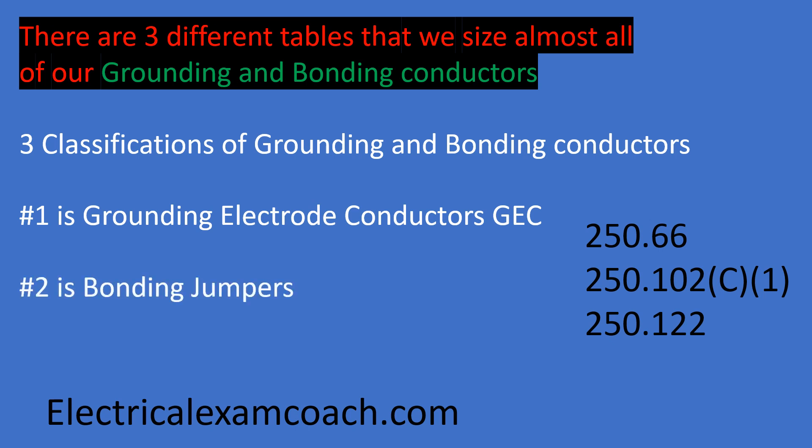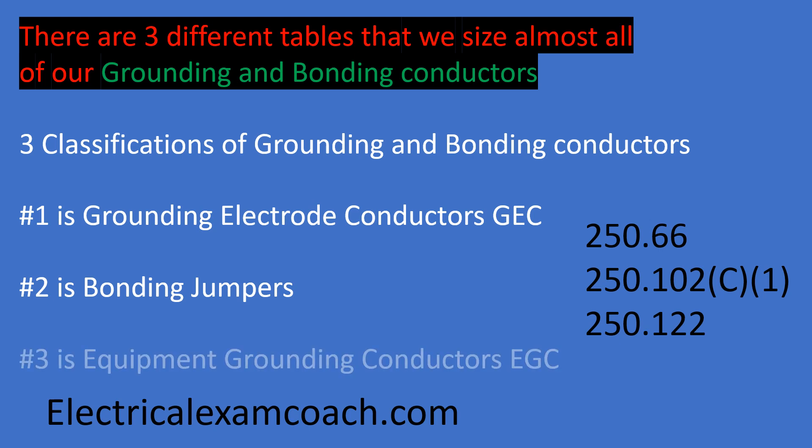The second type is bonding jumpers, which has a lot of subtopics — main bonding jumpers, supply side bonding jumpers, and equipment bonding jumpers. We size those using 250.102C1. The third type is the wire-type equipment grounding conductor, sized using table 250.122.